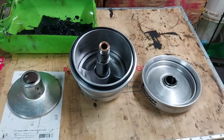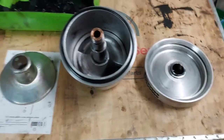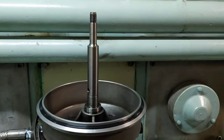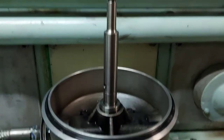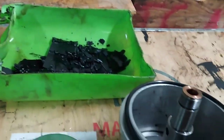You can see the sludge in the centrifuge filter. Clean the centrifuge filter properly and make sure there is no sludge remaining. You can take out the sludge and inspect the inside shaft and everything, and clean the shaft and the body of the centrifuge filter.